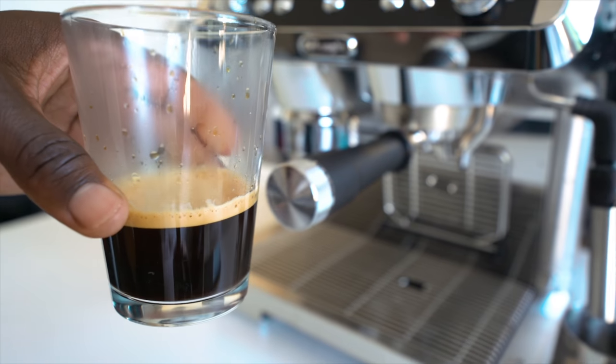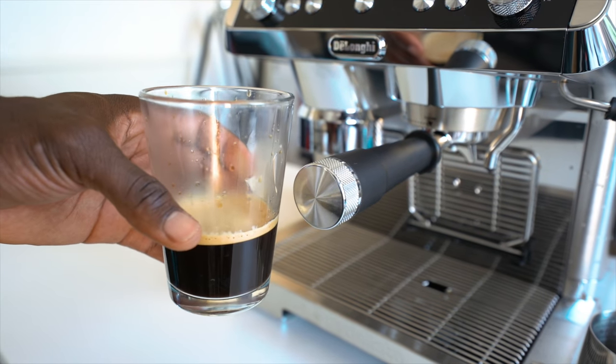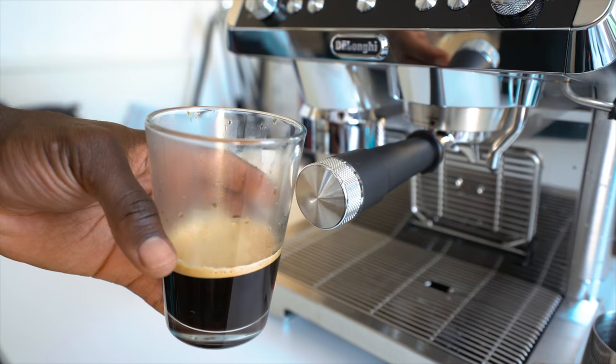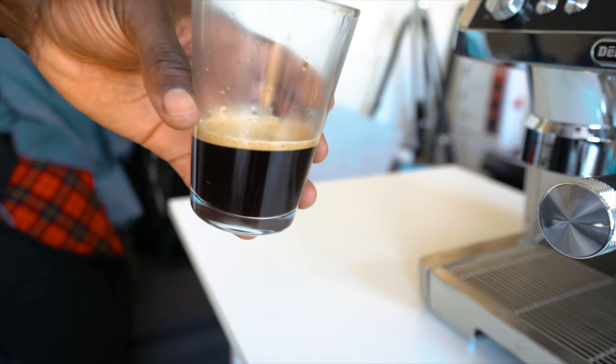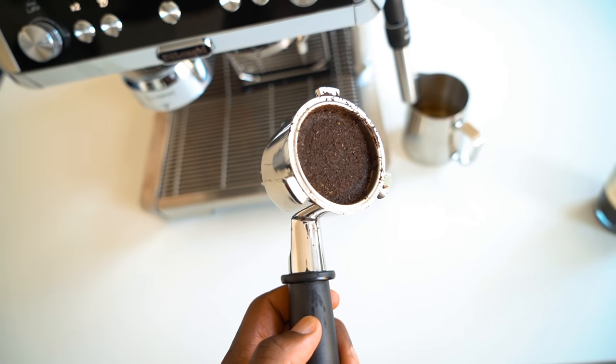It also takes some getting used to, as there's a learning process involved. For example, I've accidentally pulled the lever as soon as I've ground my coffee and ended up taking it out before it was properly ground — just little things you need to be mindful of. I like that you can leave it on from 15 minutes up to an hour and a half depending on what you want, and it also has an energy saving mode. There's also a 'my coffee' mode so you can fully personalize your settings.